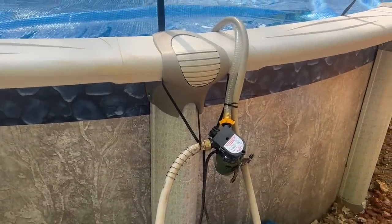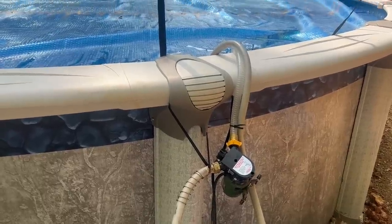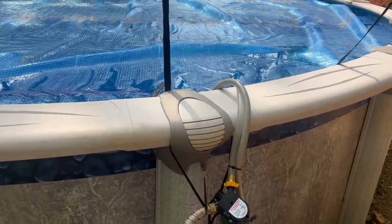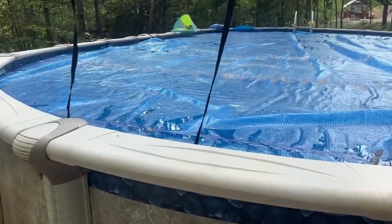I'm using this small pump from Harbor Freight to circulate the water through there. It does 450 gallons an hour. I just have it zip-tied to the side of the pool with the hose going in and out — doesn't really affect anything. And then I've got the solar one using the same pump on the other side of the pool coming in.